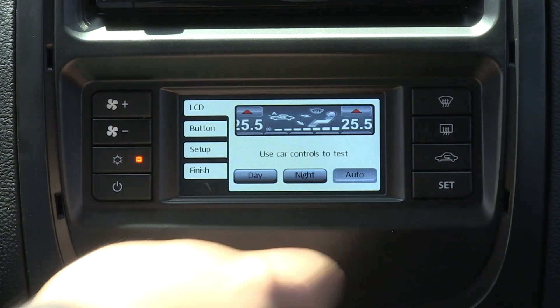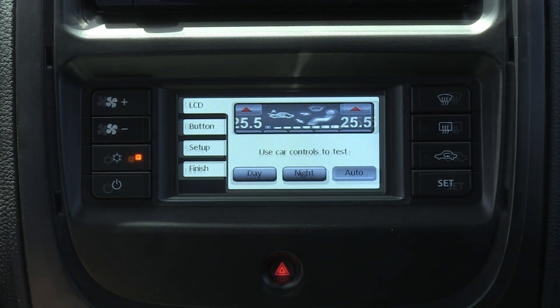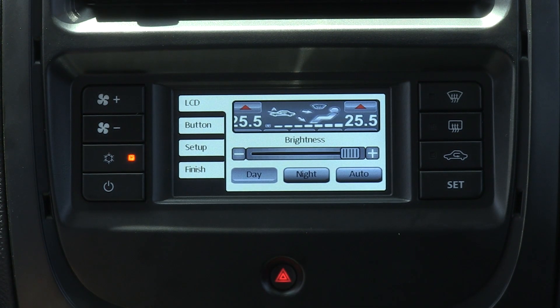Accessing the set button will allow you to primarily alter the brightness of the HVAC unit, but will also give you access to the configuration menu.